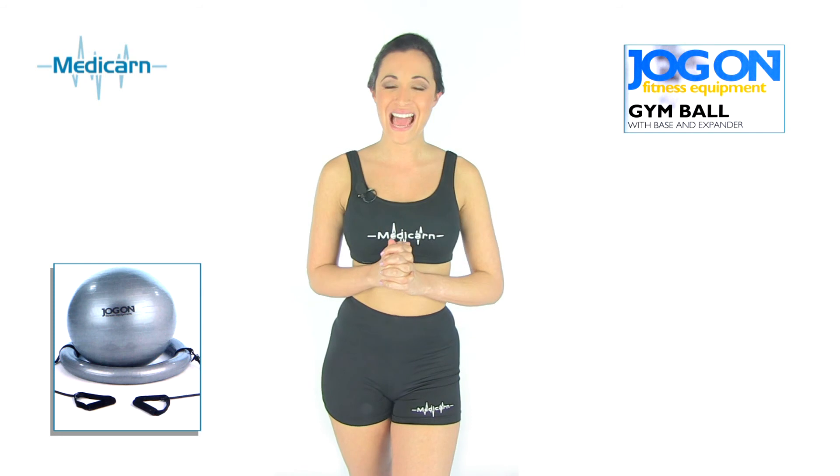Sitting on the gym ball may also help with your core stability and balance. Take a look at the spec below to find out more about the Medicorn Jog-On Gym Ball.